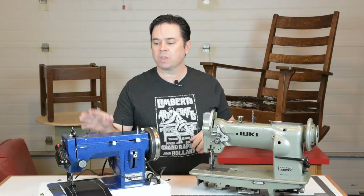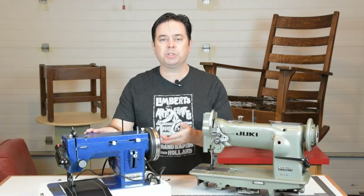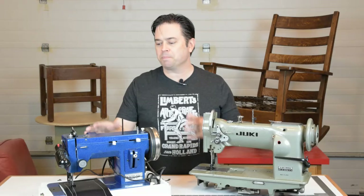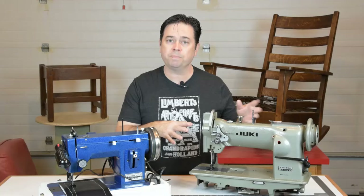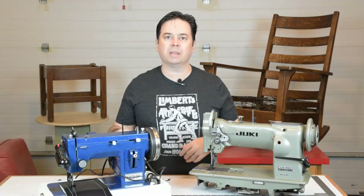The Sailrite walking foot was really designed through the yachting and boating industry, and you can actually use this machine without electrical power — just attach a handle and you can sew without power, so conceivably you could make repairs on your sail. What I want to see is if this compact mini walking foot can approach the capabilities of a larger walking foot for things like upholstery, heavy fabrics, canvas, vinyl, and even leather.